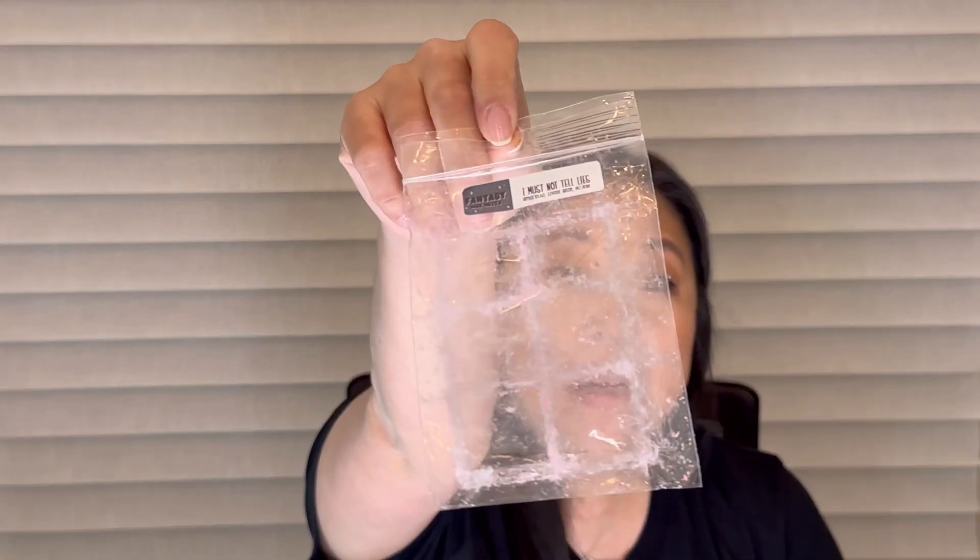Next, I melted I Must Not Tell Lies from Fantasy Wax. This is Amaretto, Coffee Bean, and Fazelle. As usual from Fantasy, this was a really strong thrower. I loved the scent — sweet Amaretto with coffee is just perfection. I melted this one on a Monday all throughout my house and it smelled so, so good.